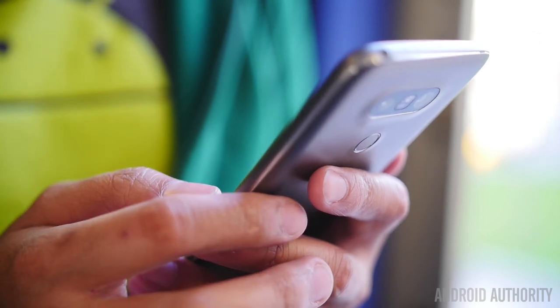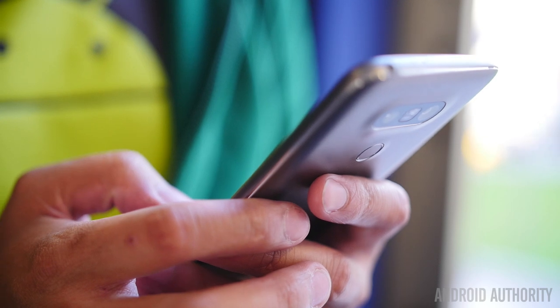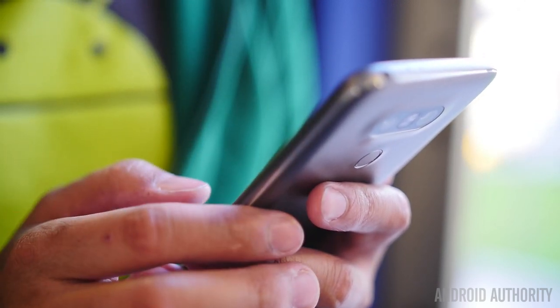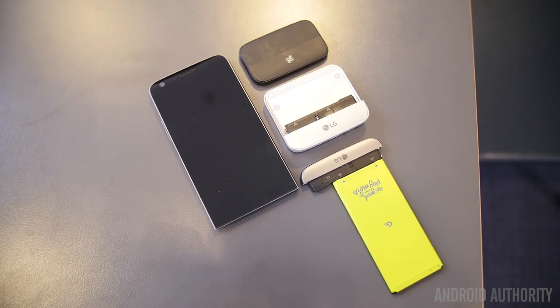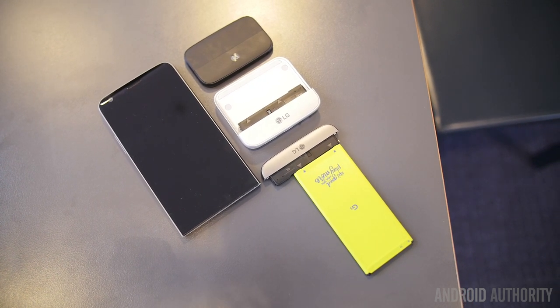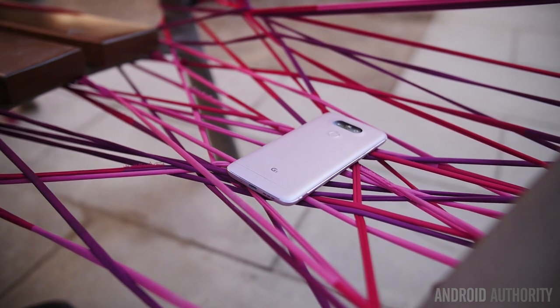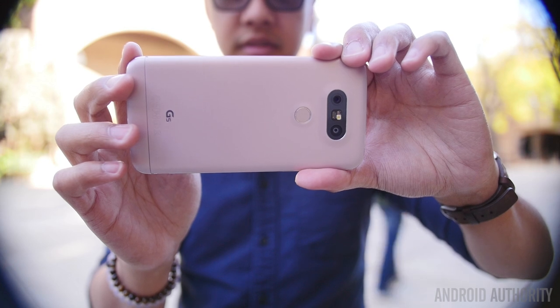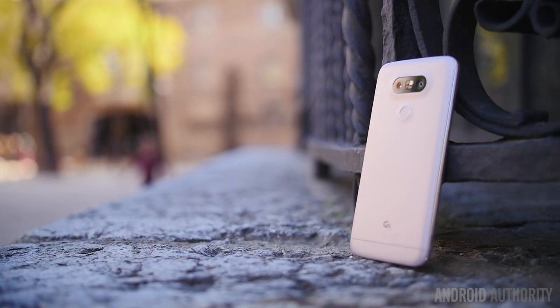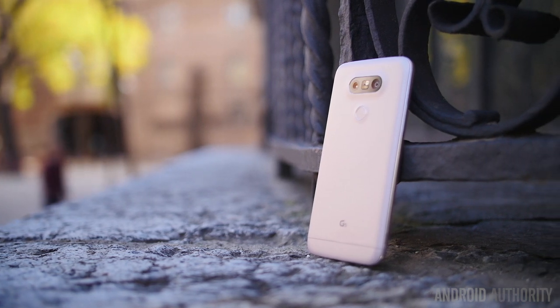Unfortunately, because the G5 and its new ecosystem are still due out in the next couple of months, LG had no pricing information for us. We imagine the G5 will come in at the usual price for a flagship device, though we were told there will be bundles with the various modules, which should provide a bit more of a deal. The G5 is definitely LG's way of moving forward in a space they feel has stagnated, and by creating one of the first truly modular phones with a number of different peripherals, this might be one of the most customizable and versatile systems out there. Keep it tuned to Android Authority for a full review and all of our MWC 2016 coverage.